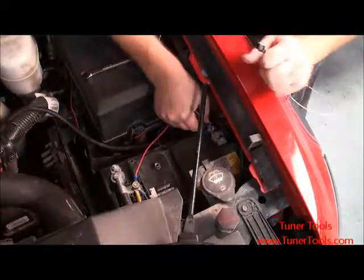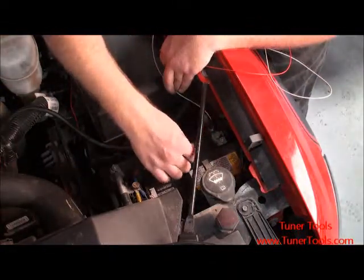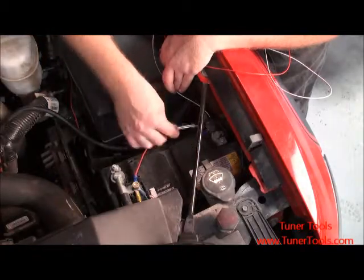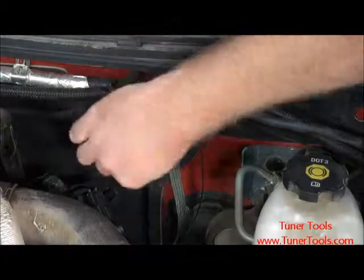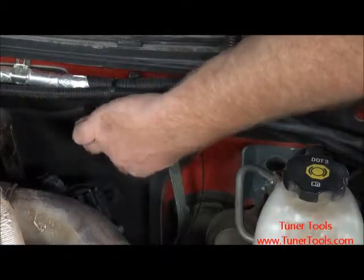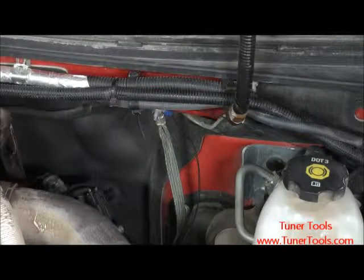After attaching a ring connector securely to the end of the white and black wires, connect the white wire to the battery ground and secure in place. Once the white wire is secure, locate a grounding point within the engine bay and secure the black wire there. For this installation, we will be using the engine ground.